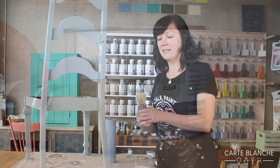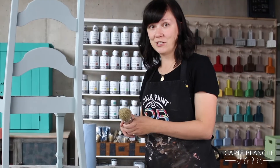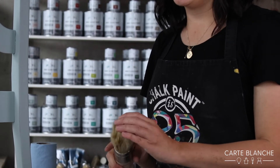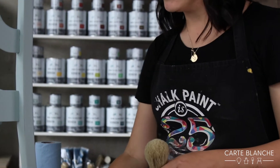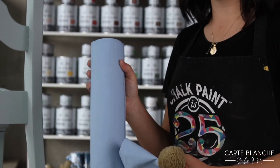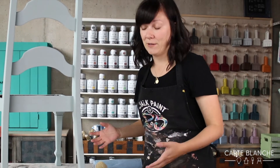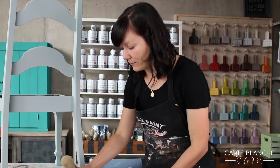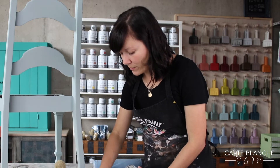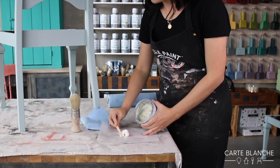I'm going to be using an Annie Sloan wax brush. It's a pure bristle brush, which is the best to use to help you push the wax into the paint — it makes it a whole lot easier. You'll also need lint-free cloths; Blue Scott Shop towels work really well for that, because you don't want it feeling greasy or tacky when you're done. To put my wax on, I put a little bit aside on paper because I don't want colour from the paint to go into my clear wax tin.